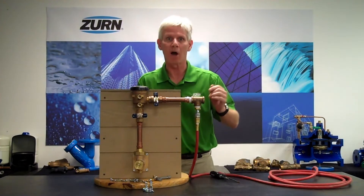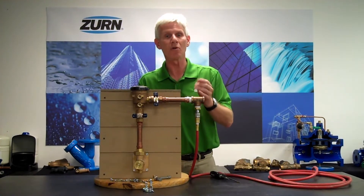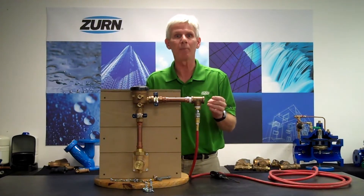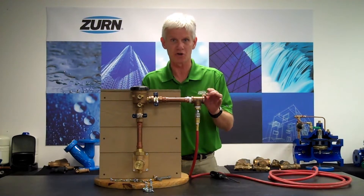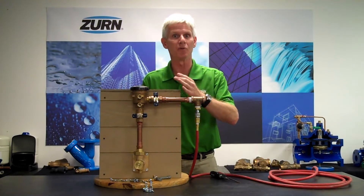Now when we get our air attached and we've got our compressor running, we're going to have to cycle through the individual zones of our irrigation system and blow them out one at a time. This will be accomplished by going to our irrigation controller and setting it up one at a time to go through each individual zone.